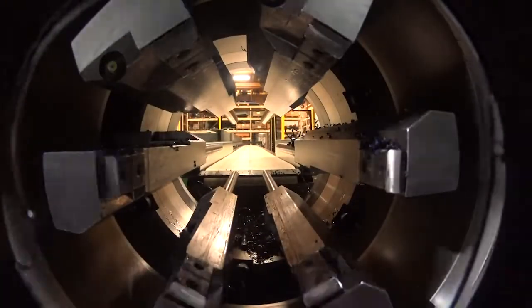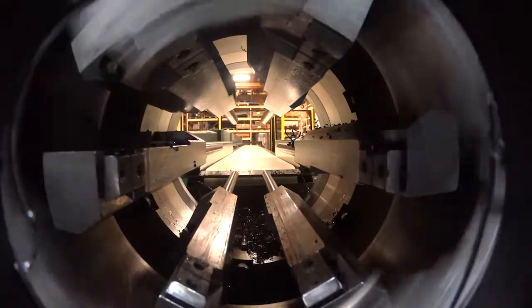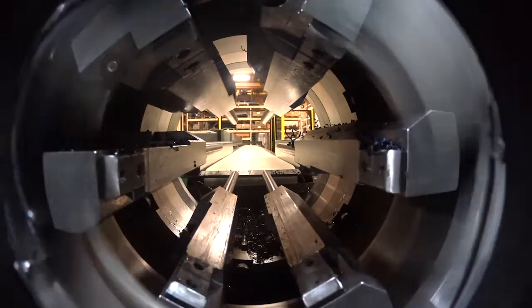The RH1100 is programmed to OD chamfer and face one end of the tube and cut off the tubes precisely to the finished length.